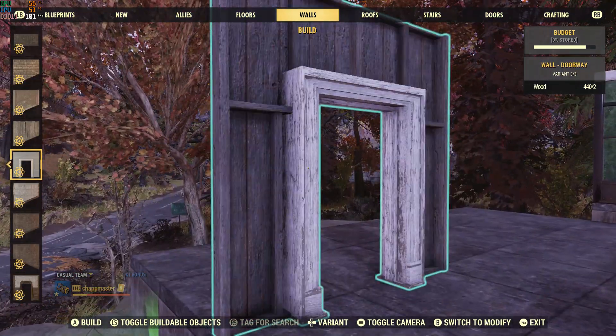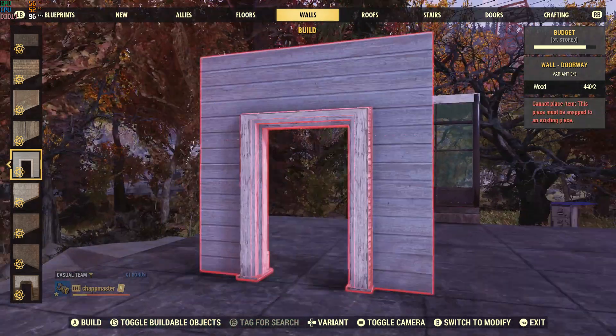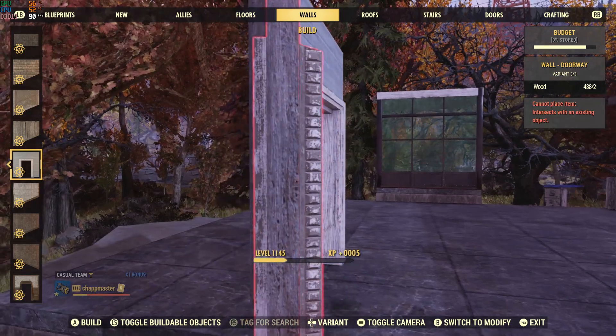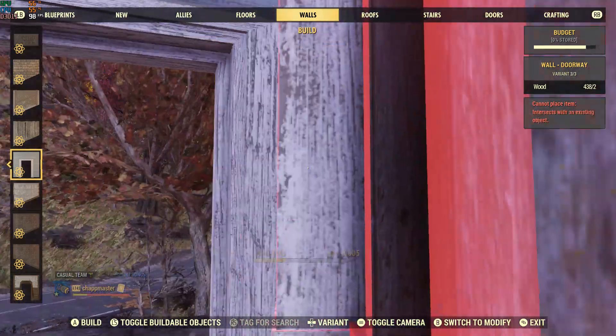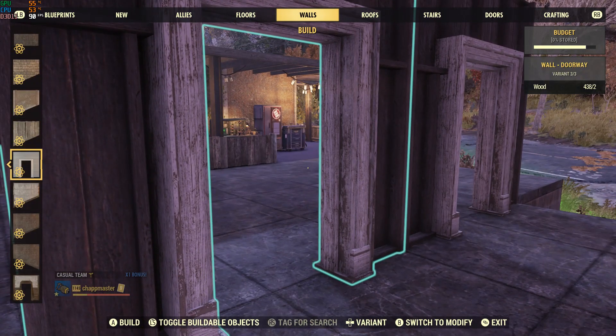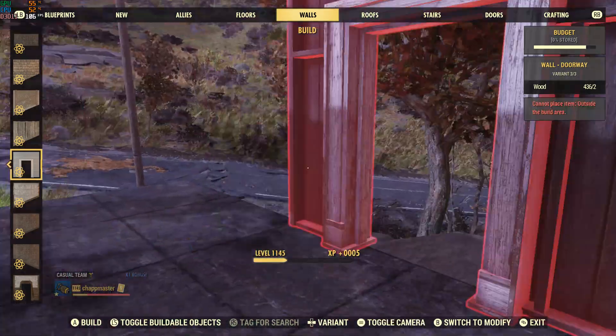This is the one you want to use — we'll just use this as an example here. You want the doorway of this type of wall, and then you want to make sure that the wallpapering side is facing outward.